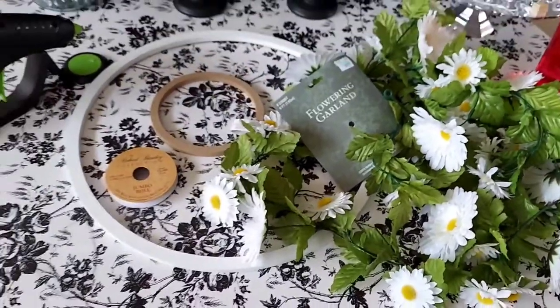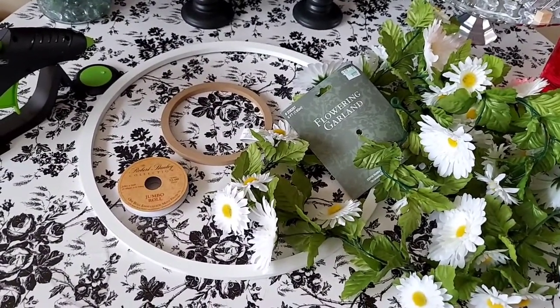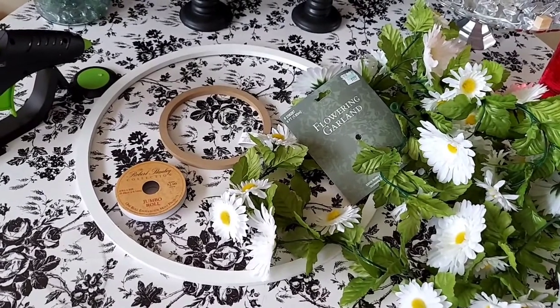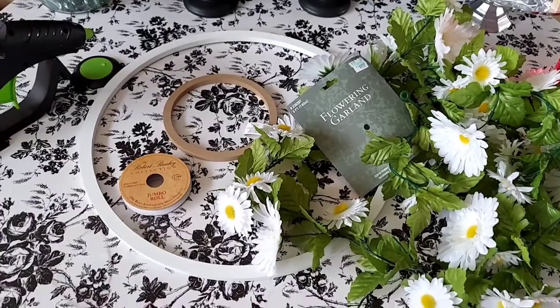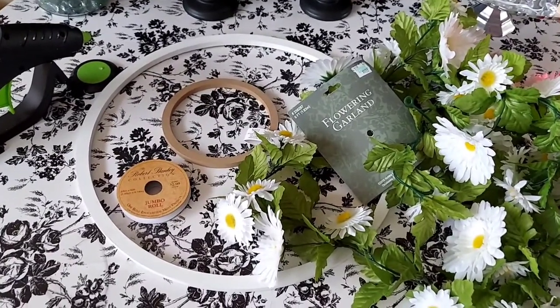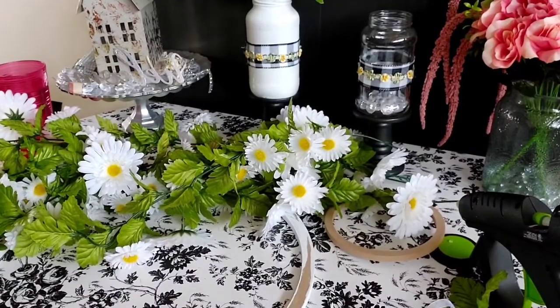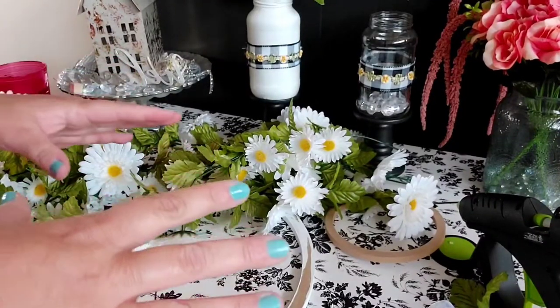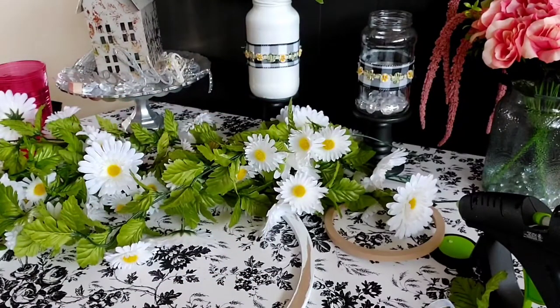We're going to be making a daisy chandelier or maybe a daisy mobile - you'll see what I'm talking about. With that being said, let's get on with this video. In my mind this is a super easy project, but hopefully we'll see if it comes to fruition.